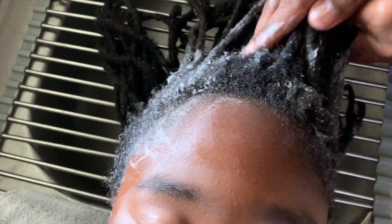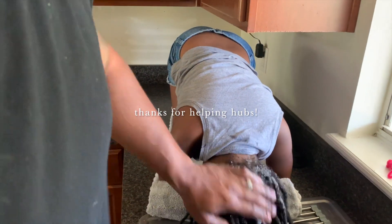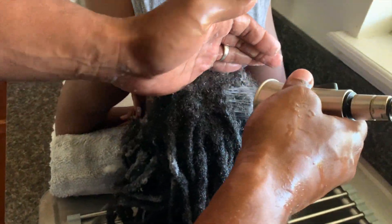The castile soap really soaks into locks very well and gets them very clean. As you can see, it suds up really easily and rinses out really well. I always dilute it because a little bit goes a long way.